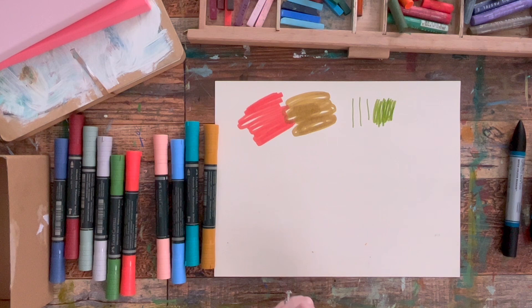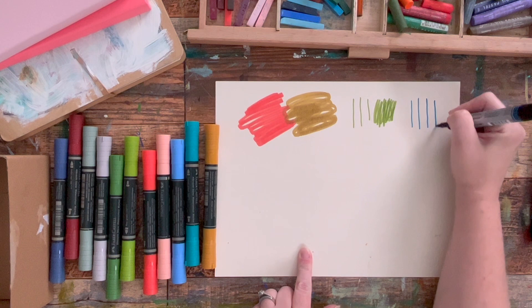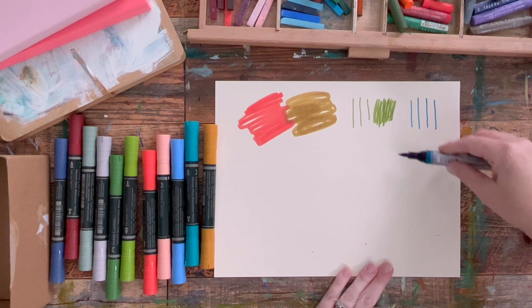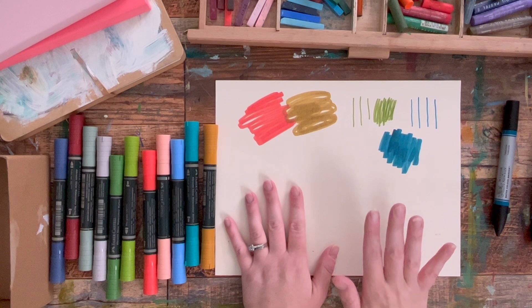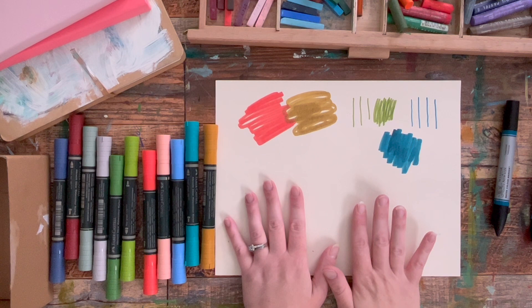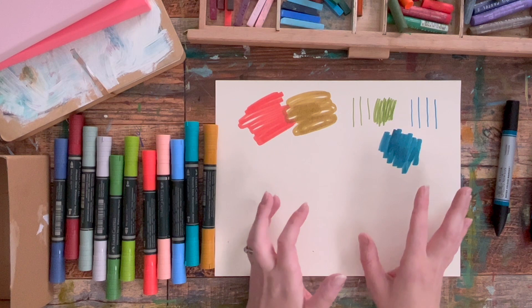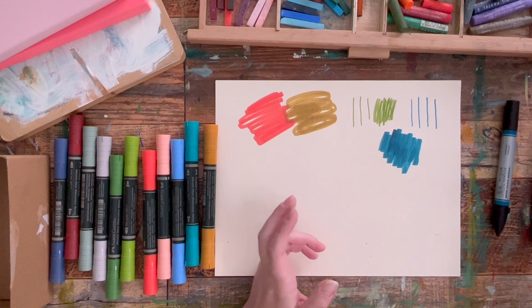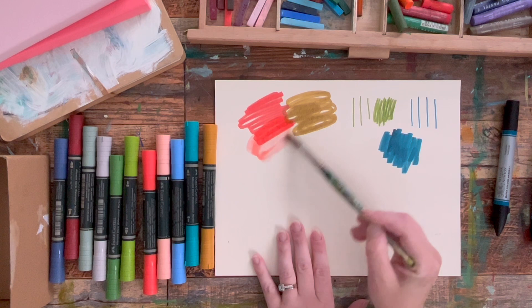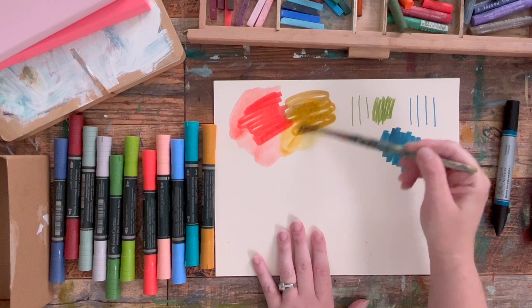Now over here with the Winsor Newton. The thing to know about watercolor markers is they will stay water soluble. If you need a marker that's not going to move after you put it down and you're going to be using other wet media, these might not be for you. If you're going to spray your sketchbook or painting with water, these are going to lift and move just like watercolors do. They're always going to move even after they dry if water is added to them.